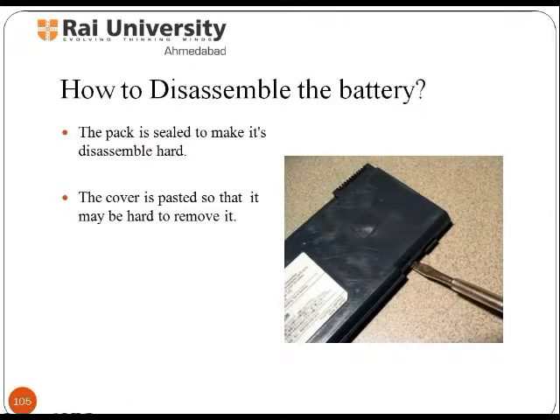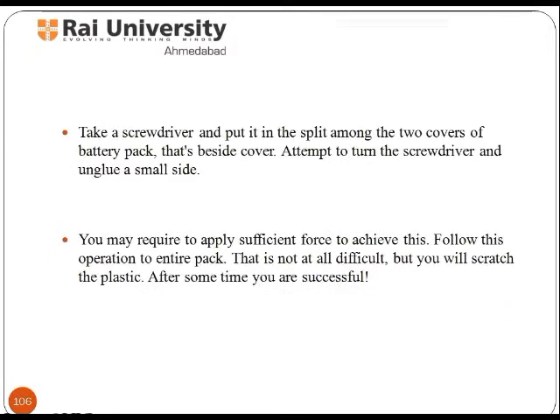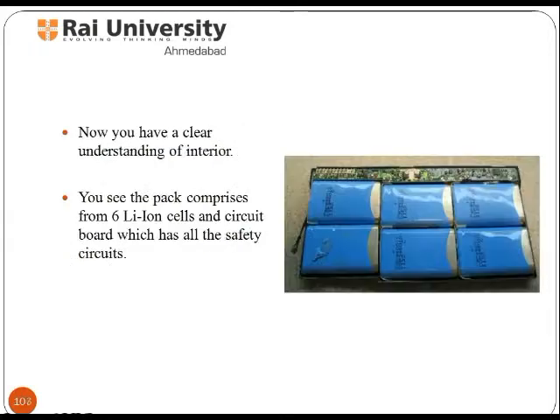Now look at the steps to disassemble the battery pack. The pack is sealed, making it hard to disassemble. The cover is pasted so it may be hard to remove. With the help of a screwdriver, put it in the split between the two covers of the battery pack and attempt to turn the screwdriver to unglue a small side.